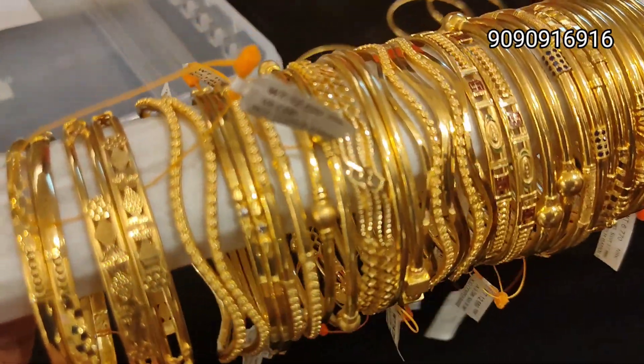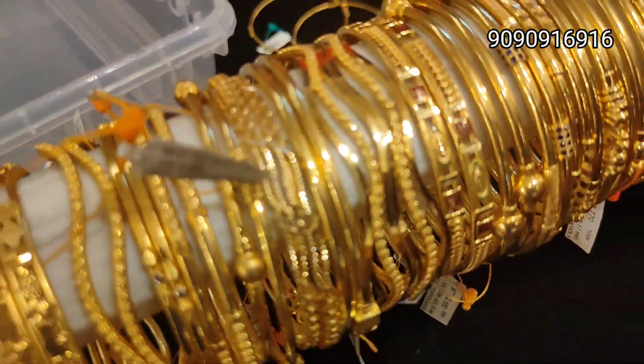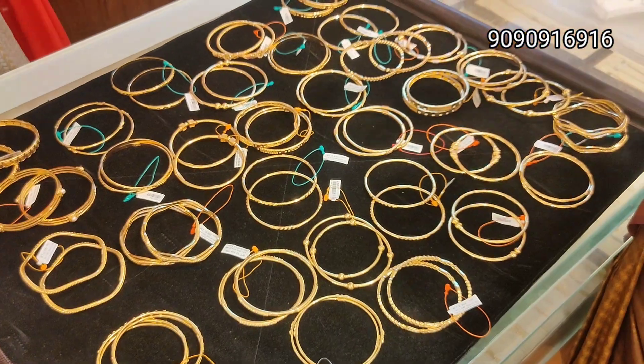Hello friends, welcome back to our channel. Today we have a lightweight 2g rod bangle collection. Single bangle with 2g weight. You have a new design.